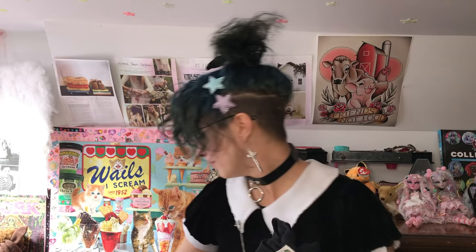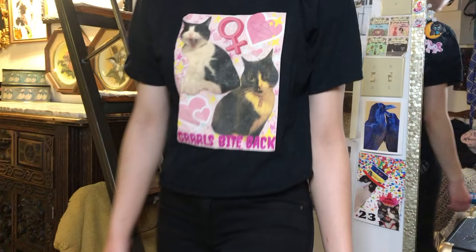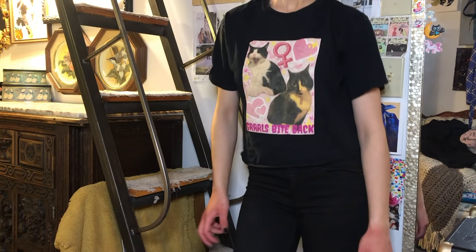I'll just show a couple of examples of designs that I've made and ironed onto pieces. This one features my cats, who I love so so much. This is Tuna and this is Lemon. I made this before I identified as non-binary, and it says 'Girls Bite Back' but with three R's, so I still wear it — riot girl, not biological girl. It's so freaking cute.